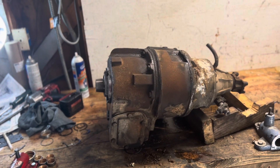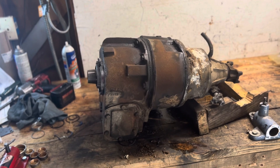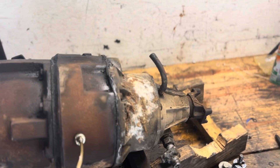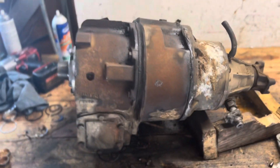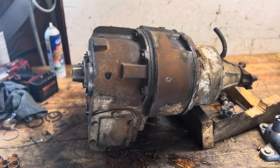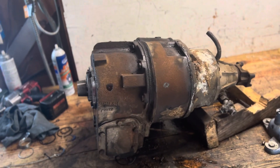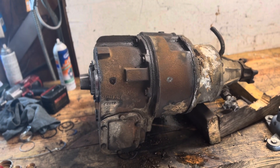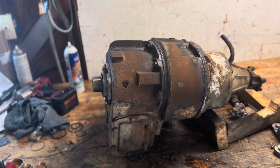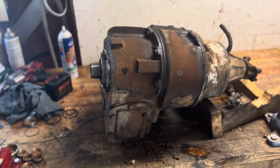I know they had 203, 205, and 208 transfer cases they could have used in these year-model vehicles. The 208 is all-in, so that's out. The 205 is all cast iron — it's probably the best transfer case ever made, found in a lot of one-tons and up. I didn't expect it in this truck, but somebody could have swapped one in since the 205 is so desirable.